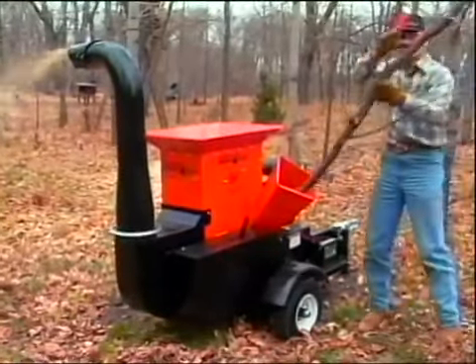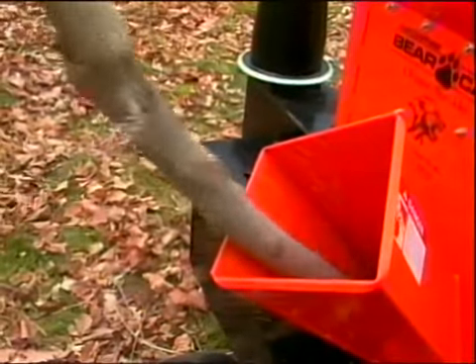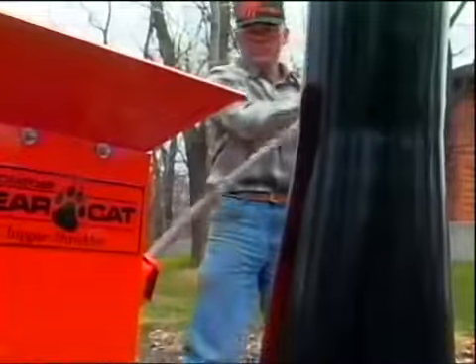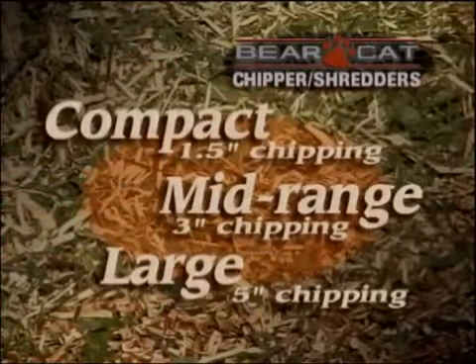These chipper shredders have a large, easy-to-feed hopper and a tapered, diamond-shaped chipping chute. All feature solid, welded construction and strong motor mounts.